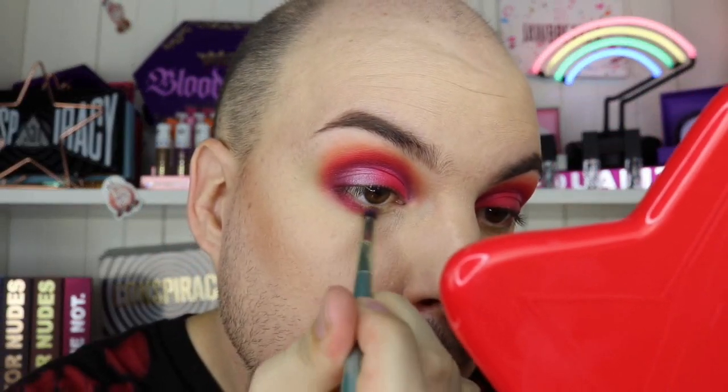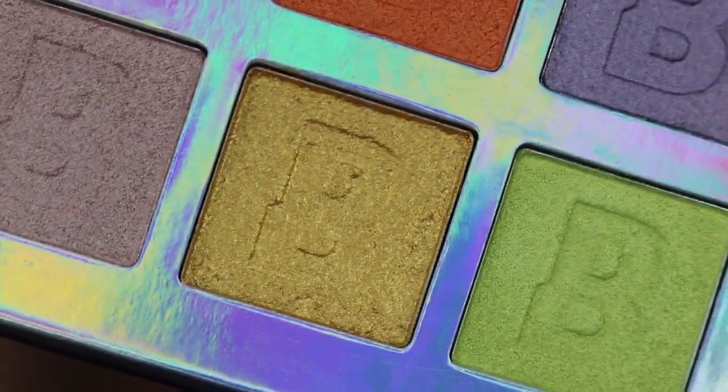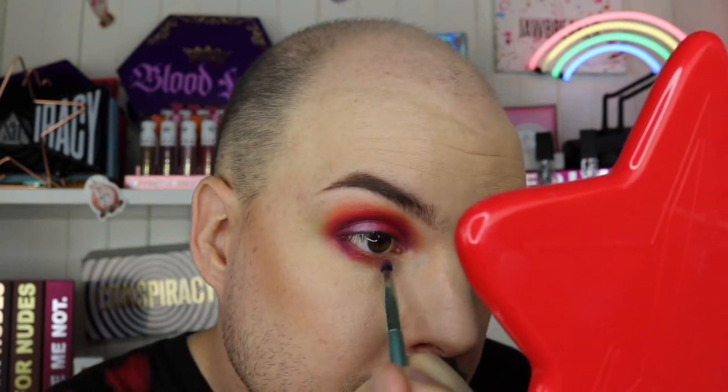I'm going in with pop six, an orange shimmer, and popping that in the middle of my under eye. Then I'm taking highlight six right here, almost to the inner corner — wow, that's really pretty! This reminds me of Wet Dream from Jeffree Star — it's really glittery but interesting. Very glittery, but good.